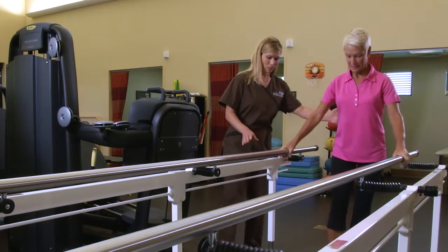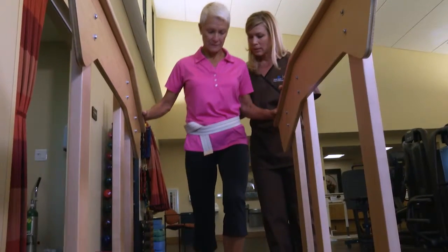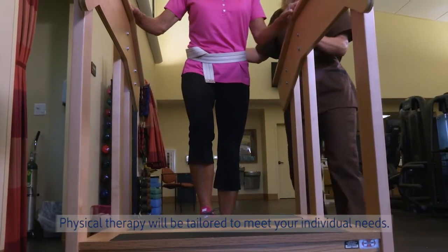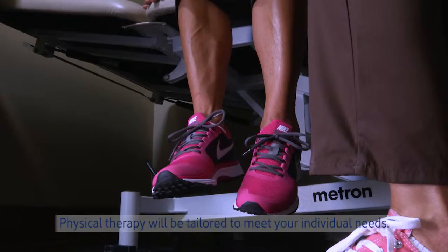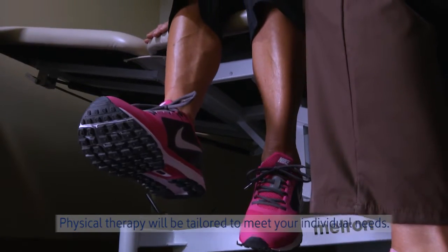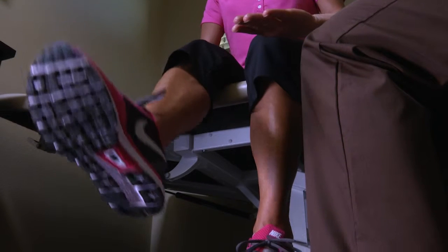Your therapy staff will teach you exercises to increase your strength and range of motion, instruct and assist you with your exercise program after surgery, and teach you the correct way to safely walk and perform activities of daily living. Another important role of your therapy team is to teach you how to adapt to the temporary lifestyle changes following your surgery.